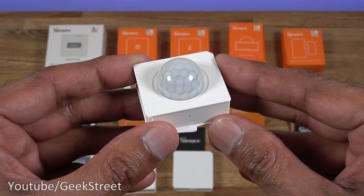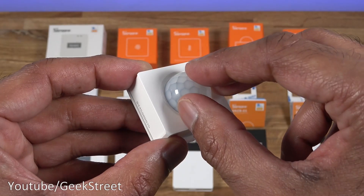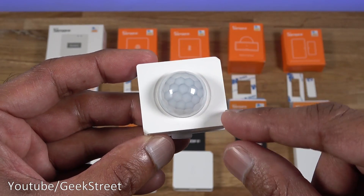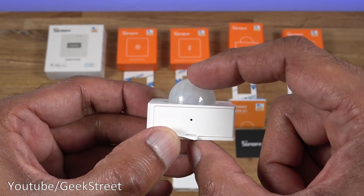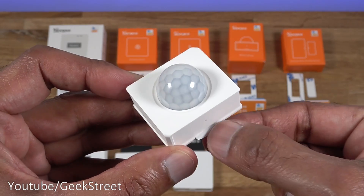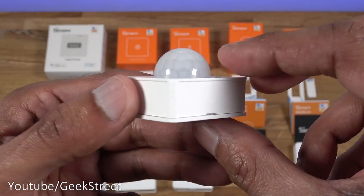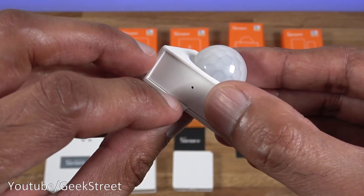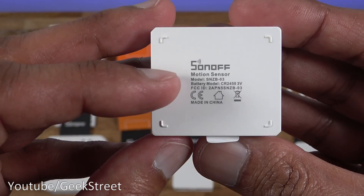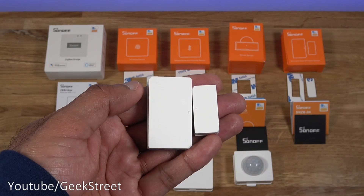Next is the PIR motion sensor. Build quality is similar, with a plastic area for the sensor itself. Dimensions are 3.9 by 3.4 centimeters and 2.8 centimeters deep. There's a slight pin to pull out to activate the device, notches on the sides for removing the cover, and the bottom shows model and battery details.